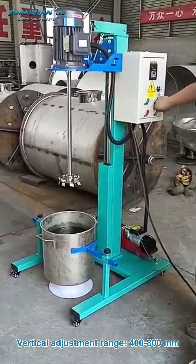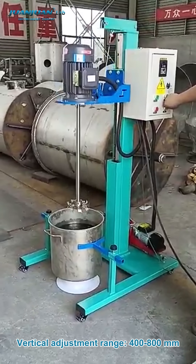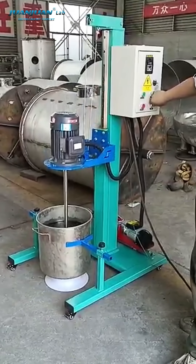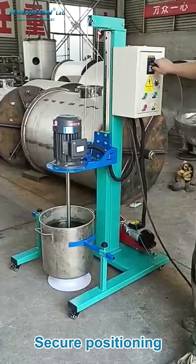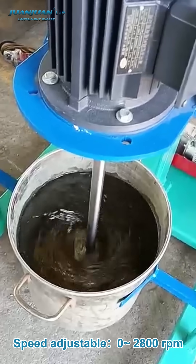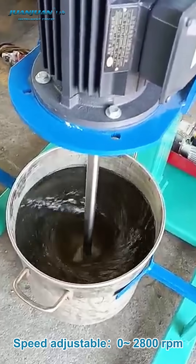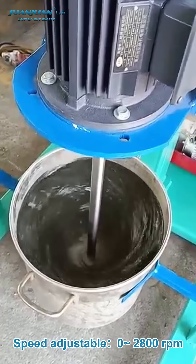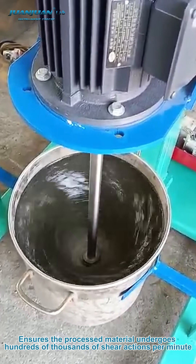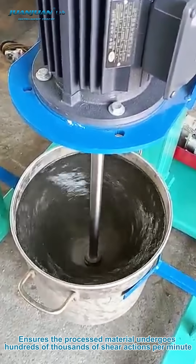Vertical adjustment range of 400 to 800 millimeters, smooth lifting, easy operation, secure positioning, low vibration and low noise. Speed is adjustable from 0 to 2800 revolutions per minute, ensuring the processed material undergoes hundreds of thousands of shear actions per minute.